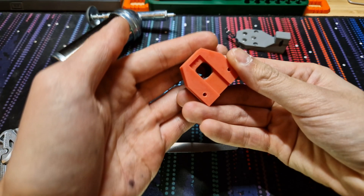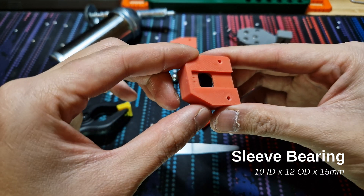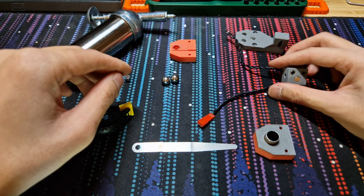The first piece is a 10mm sleeve bearing pressed into the top housing of the probe. You can see it in there — pretty straightforward.